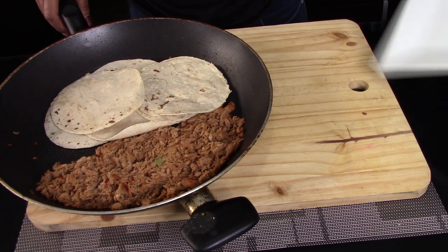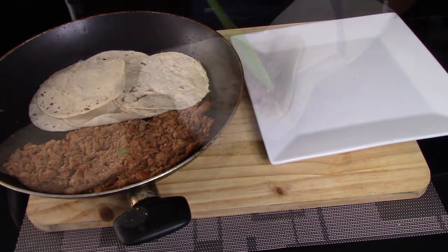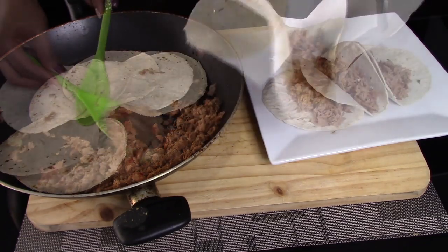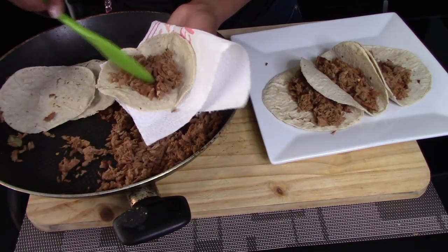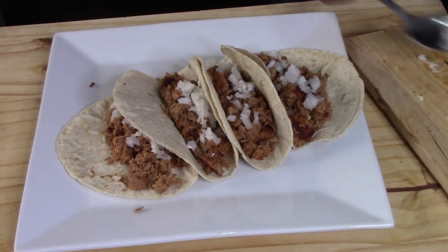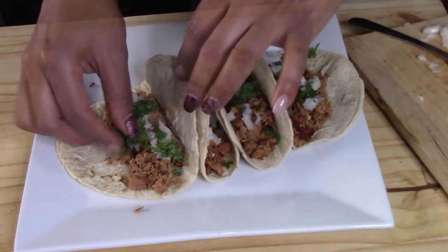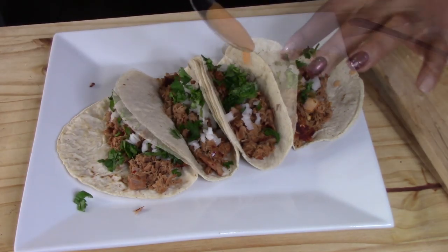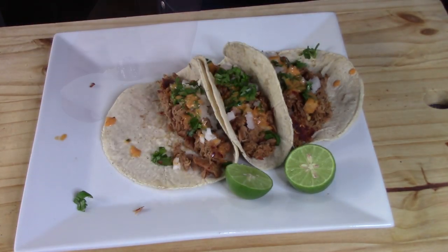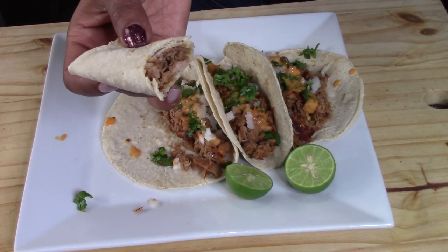We're going to heat up the tortillas in the same skillet with the tuna. Now to make the tacos, we're just going to add some tuna right on the center of the tortilla — you can add as much tuna as you want. Then top the tacos with minced cilantro and minced onion, and you can also top it with your favorite salsa. These tacos are so delicious, I really recommend them!